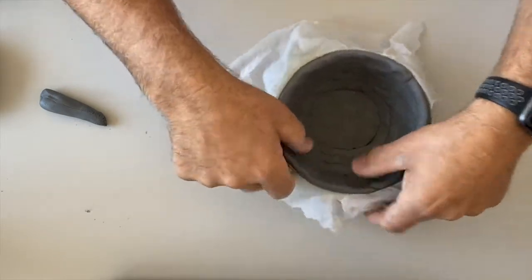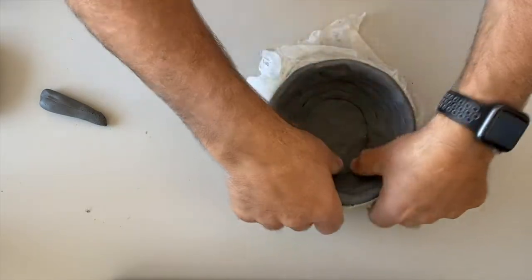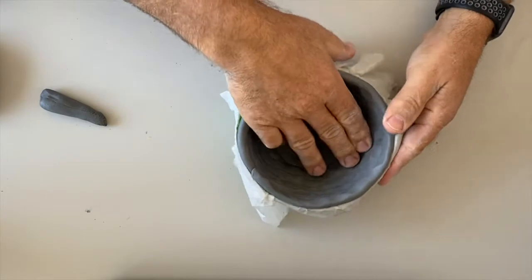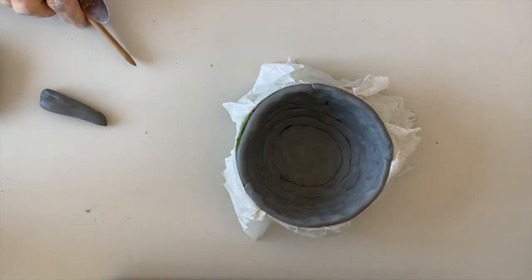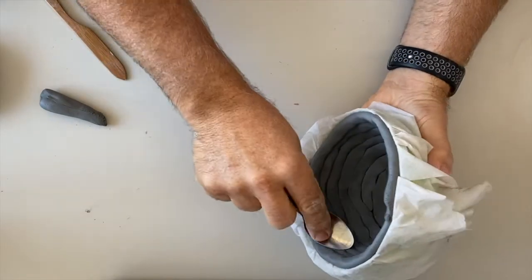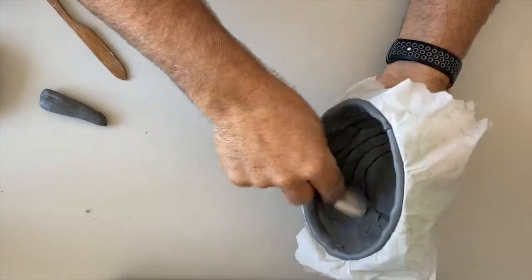That's pretty good — I've got it in there and I'm going to press it in a little bit better. It's important that you really press it in. Now I have to smooth it. I can use lots of different tools for this — I can just use my hands, or I like to use a spoon and come in here with a spoon and start blending it together.